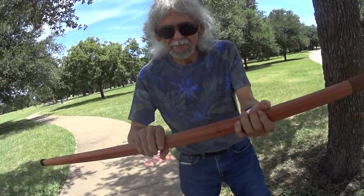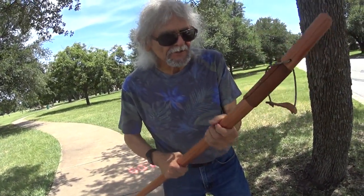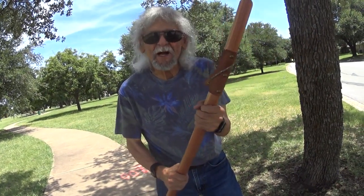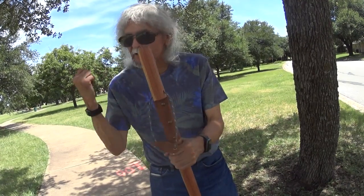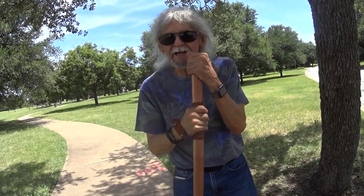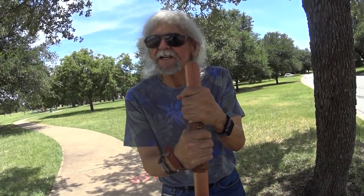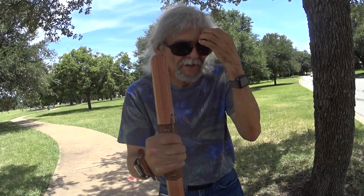He's done one heck of a job. It feels nice in my hands, it's not heavy, it's just the right touch. This helps me go out in the boonies and enjoy some exploring. They also have ones with antlers and one with a wolf on it.